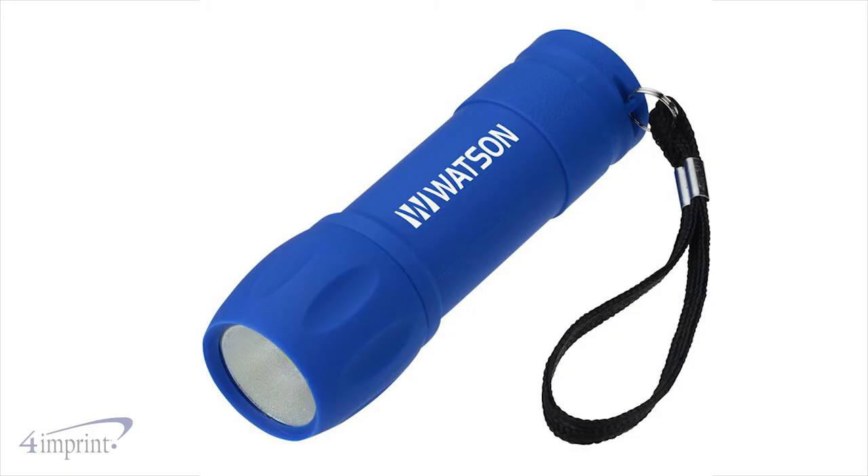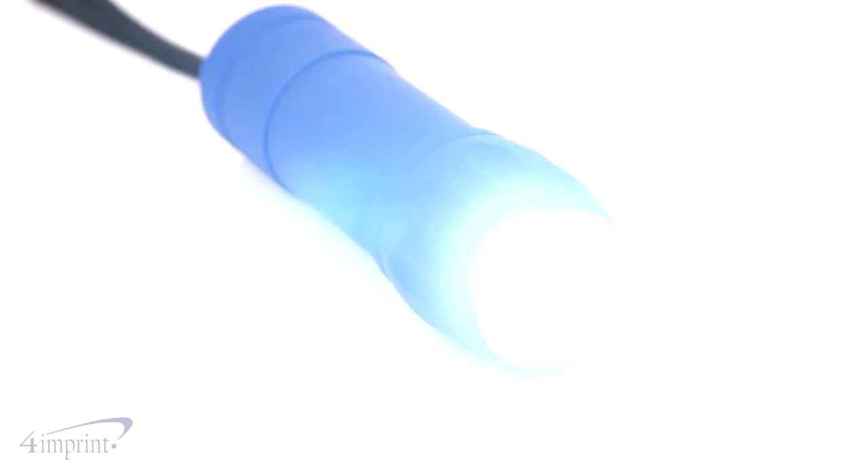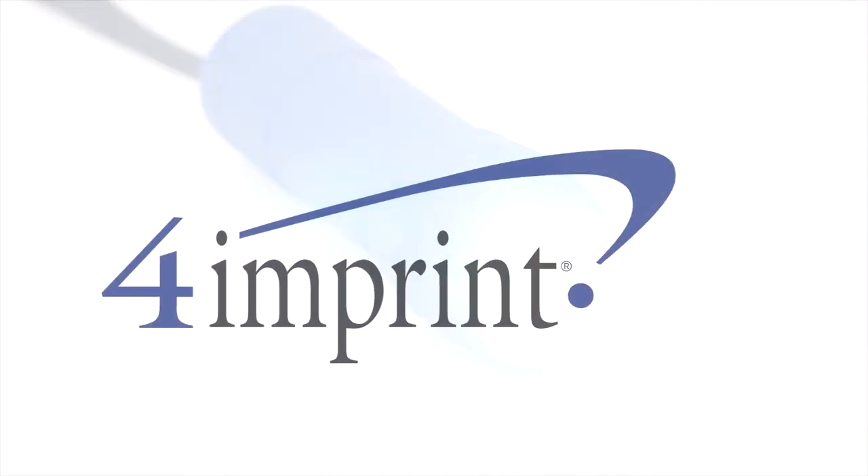Your price even includes your one color imprint on the barrel. Shine a light on your brand with the rubberized COB flashlight from 4imprint.